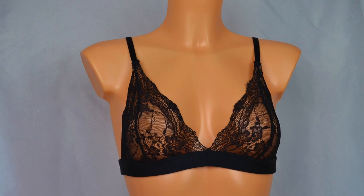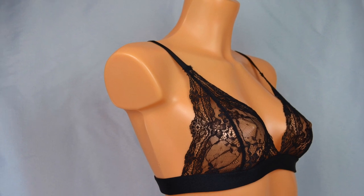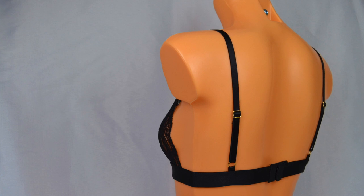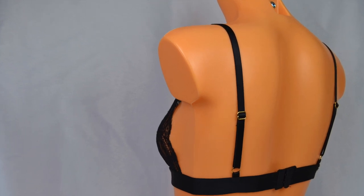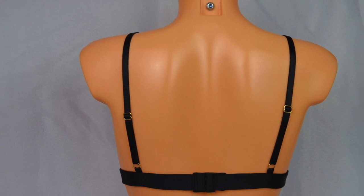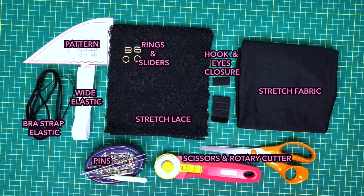Hi lovely, welcome to my YouTube channel. In this video I'm going to show you how to make this lace bralette. The sewing pattern is available to download in the description below. If you like this video, please make sure to like, share and subscribe to our YouTube channel. Thank you, now let's get started.